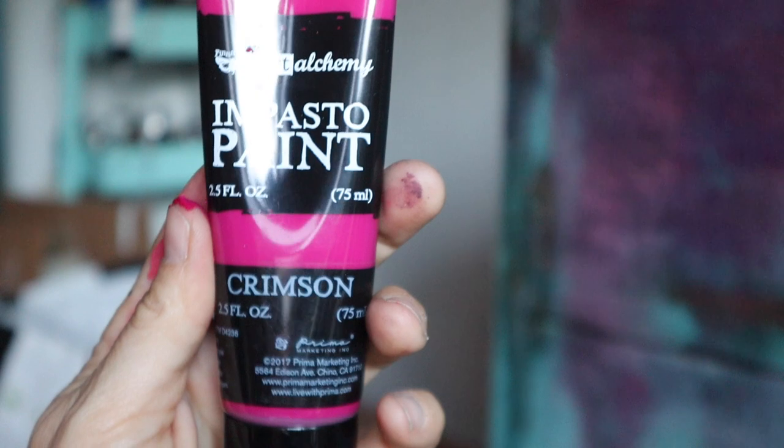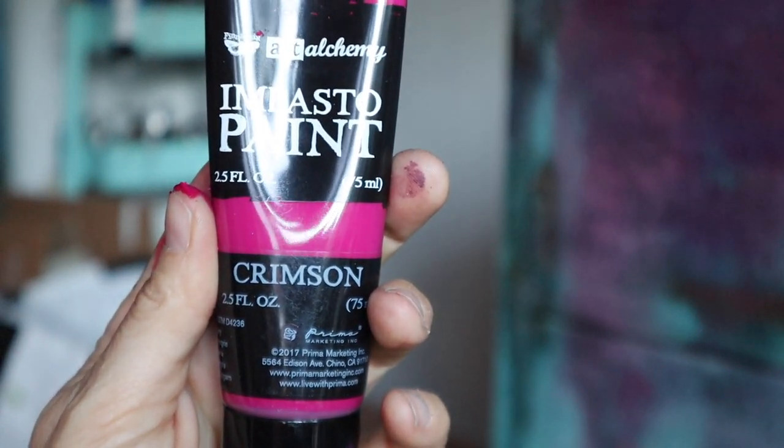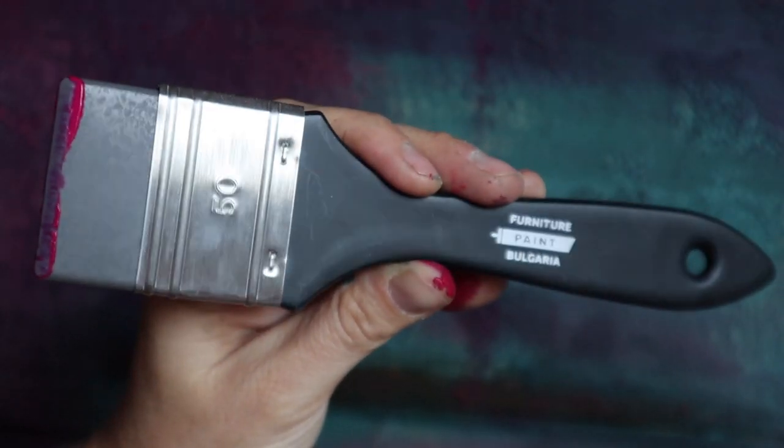I wanted to add just a little bit more pop of color, so I'm taking impasto paint by Art Alchemy in crimson. I'm going to take a plastic or rubber spatula and lightly spread that across the piece so it adds a pop of color, and once we seal it, all those colors are going to come together.